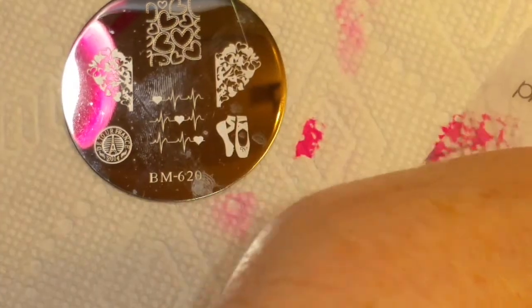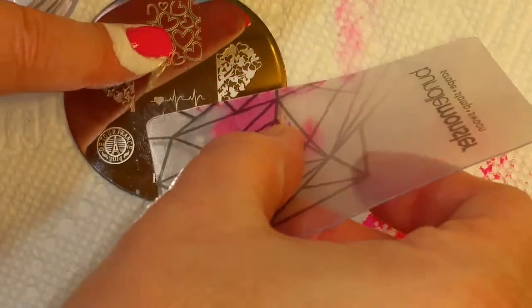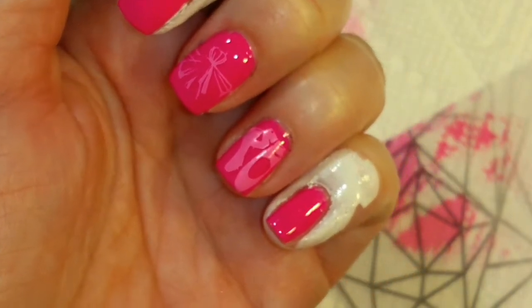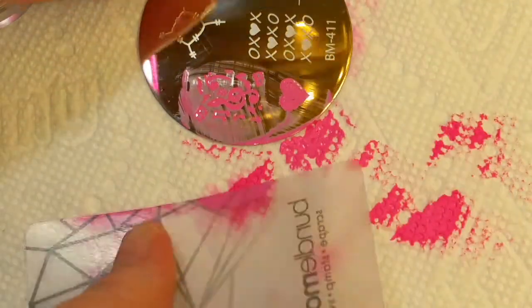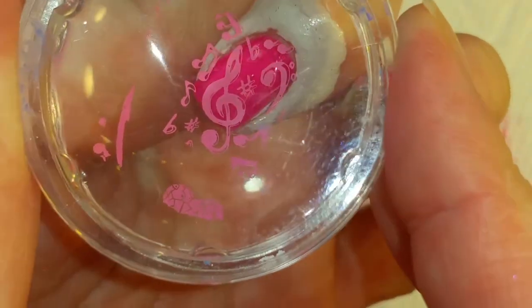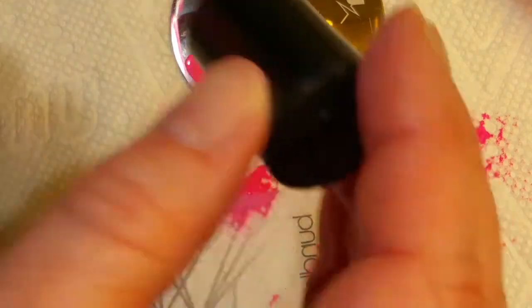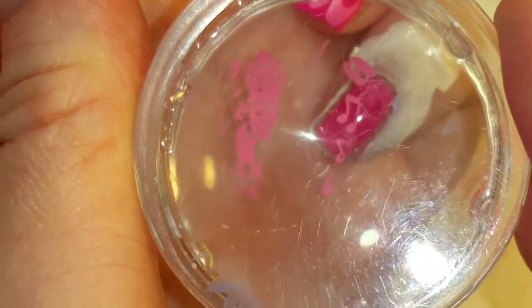Now go for the ballet slippers. Those came out really good. And then on this one we're going to use the music notes. I think I'm going to put them like this. Last one — my pinkies are so small. I think I'm just going to try to swipe on the edge here and pick up these few little ones and just put them here like this.